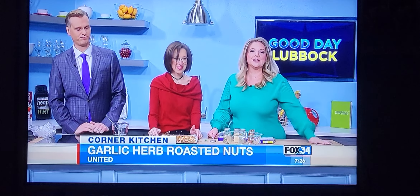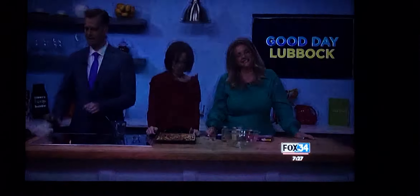If you'd like a reminder of everything Brenda put in here, we have the recipe posted for you at fox34.com.